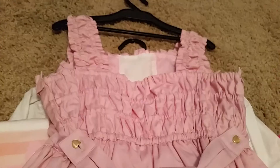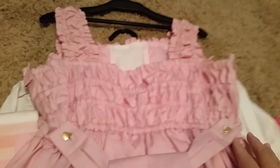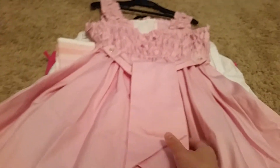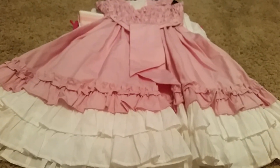It's so cute. Here is the back — it has shearing, a heart button, and waist ties. And it's the same in the back.